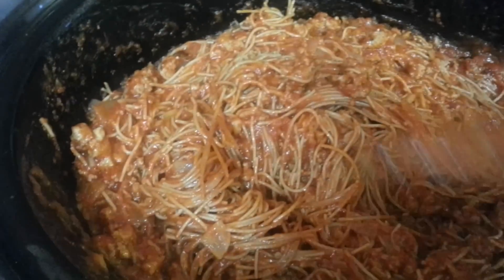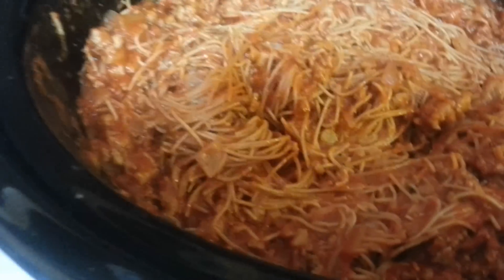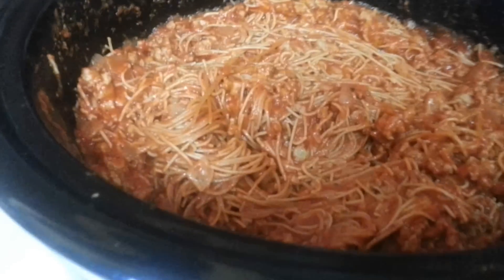It looks good, don't it? Look at that — looks fantastic. A little bit of parmesan on it. So I'm going to leave this just a little bit longer. I'm going to leave the lid on it to go and get the moisture back in.